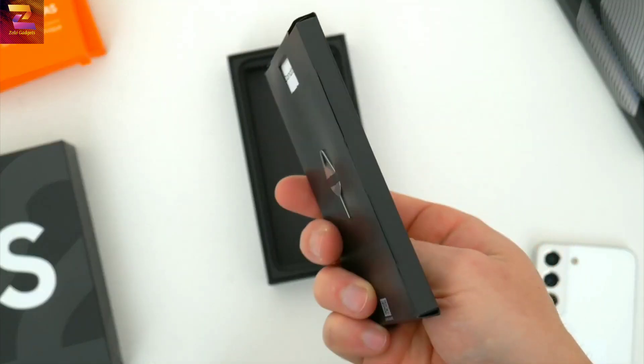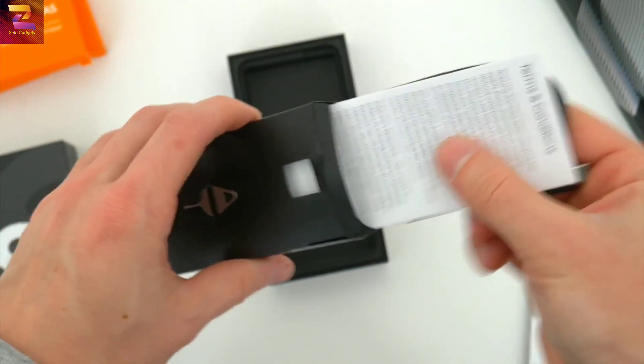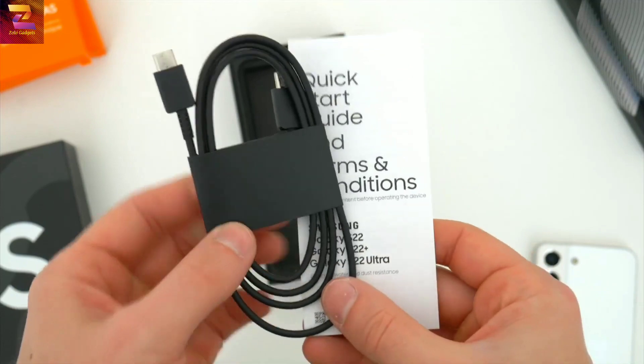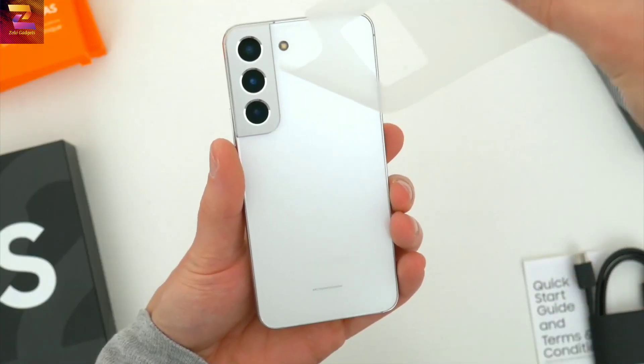The only other thing inside the box is a small cardboard packet. Fixed to the outside of it is your SIM ejector tool, and inside you have a USB-C cable for charging and your basic quick start guide. And that's it — no other included accessories.